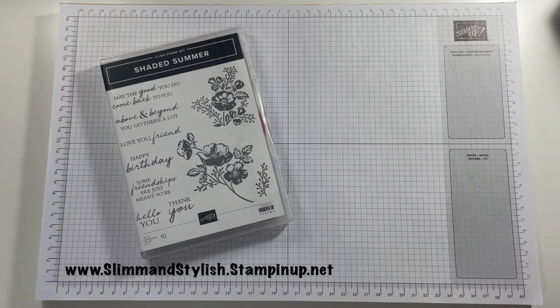Hi there everybody, it's UK independent Stamping Up demonstrator Halsey here from slimandstylish.stampingup.net. Thank you very much for joining me today. Today I'm going to be doing a Saturday series project, which is where I take a stamp set from the annual catalogue and I create three cards. No idea how they're going to go because I haven't got them planned, but we work our way through it.